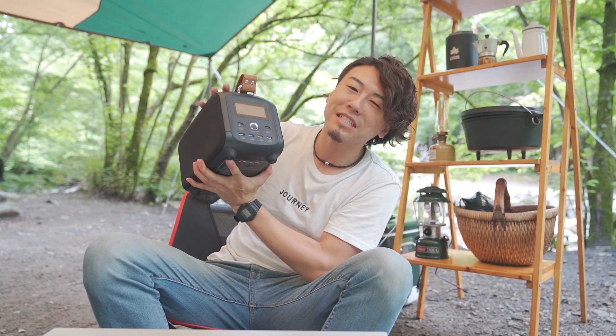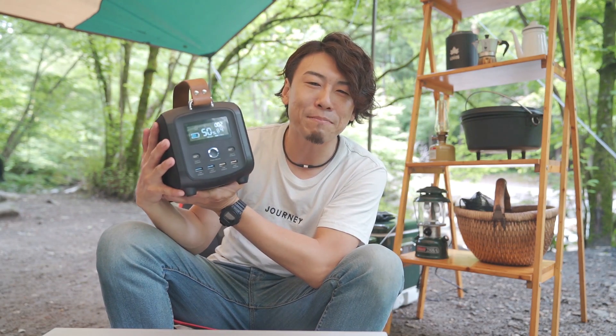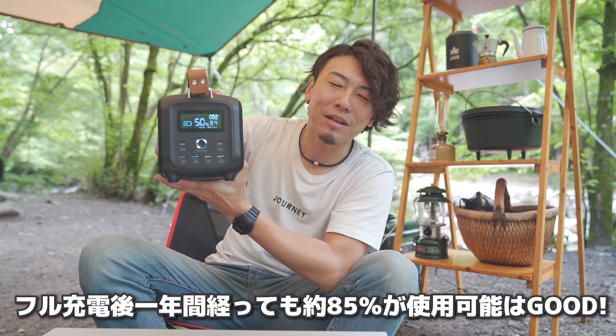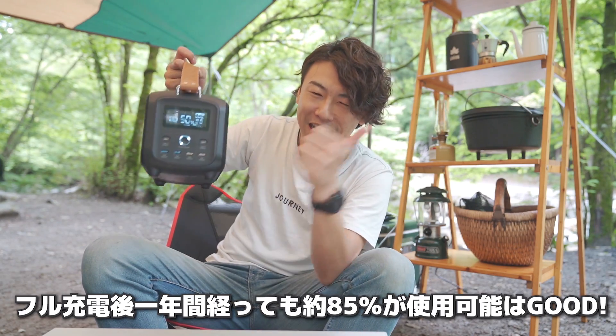今日はここ同志の森キャンプ場で、昨日のお昼から一晩泊まって今デイキャンプ中なんですけど、ずっと使ってます。キャンプ用の冷蔵庫にずっと繋いでたんですが、今残りが50%残ってます。満充電で12万8000mAhで、満充電の時に1年経過しても85%バッテリーが残っているということで、災害時の備えにもめちゃくちゃいいと思います。